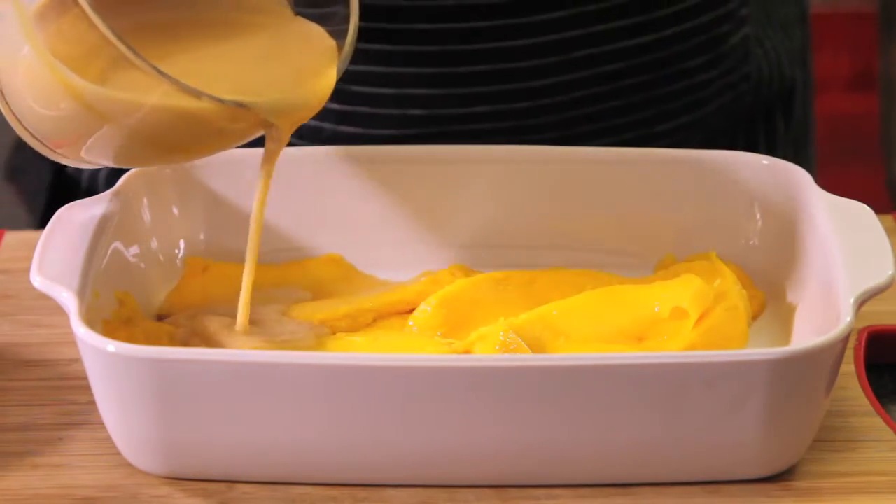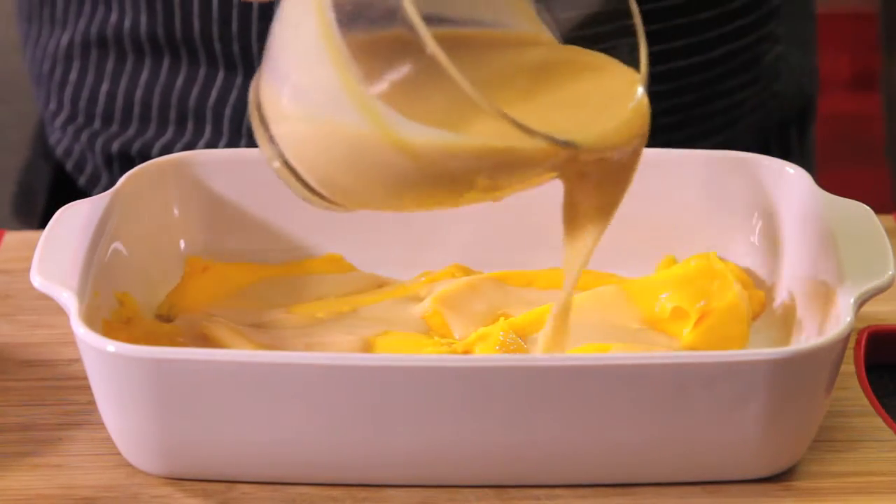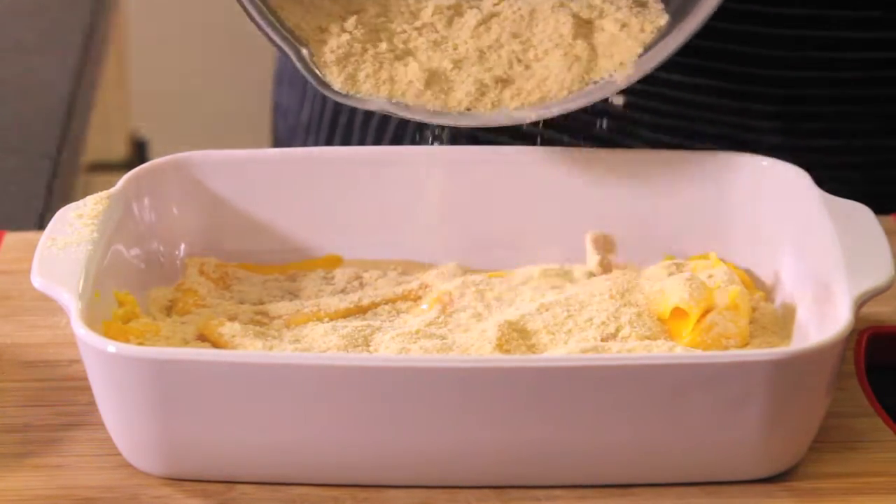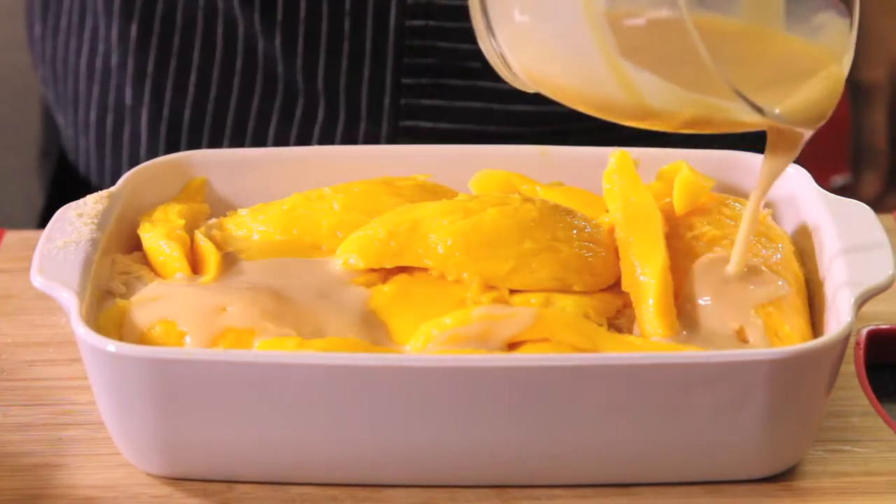Add some eggnog and then some of the ground ladyfingers. Continue placing layers of mango, eggnog, and ladyfingers in the same order. We freeze for one hour and serve cold.